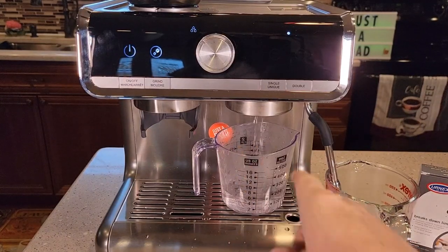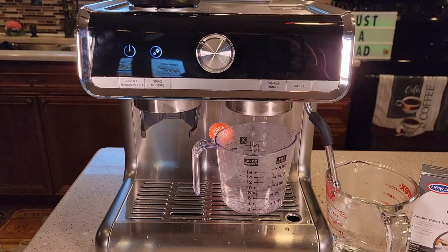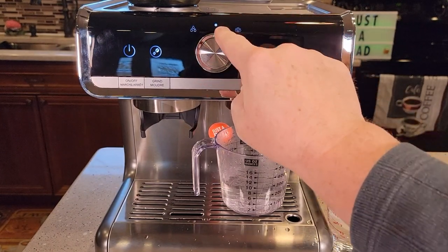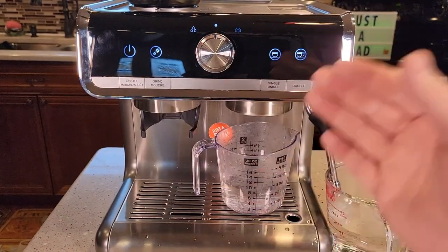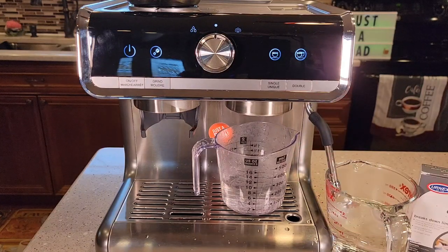After pulsing for a little bit, it goes back to running water full force. There was one long beep. This is flashing to tell us to move this back to the standby position. Now all the lights are on — we're out of descale mode. We've rinsed the descaler out of it and the machine is ready to use.